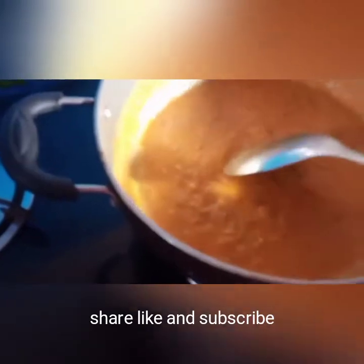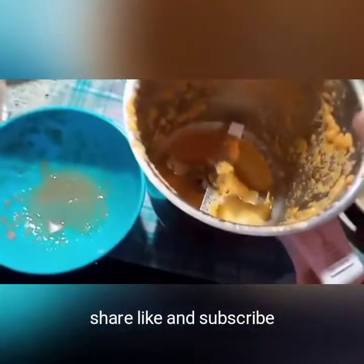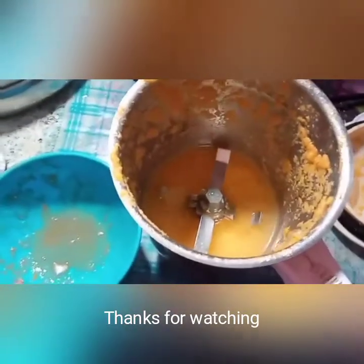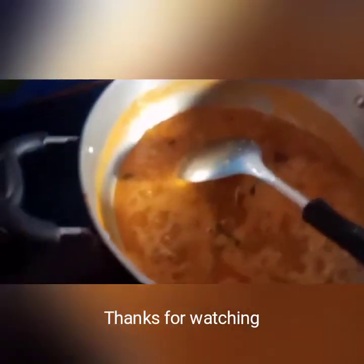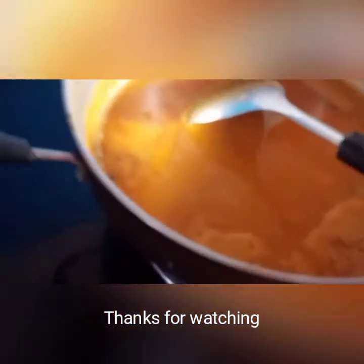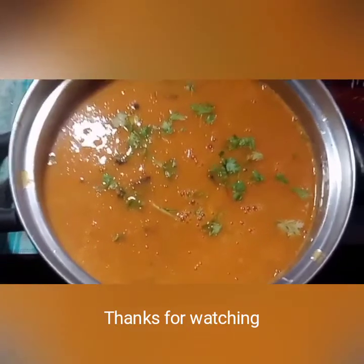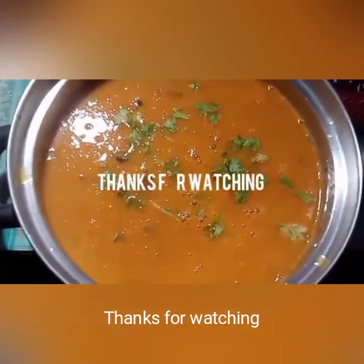Now mix it all up. Put it in the mixer jar and mix it up. You can get some water from the water if needed. It is very colorful and a thick soup.